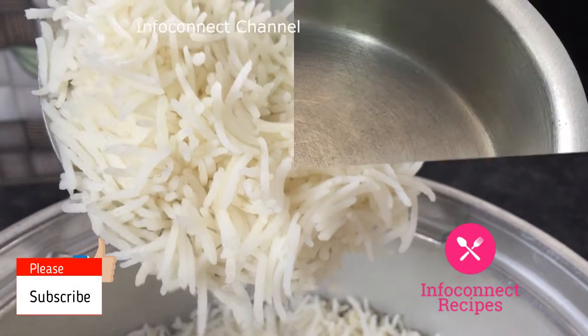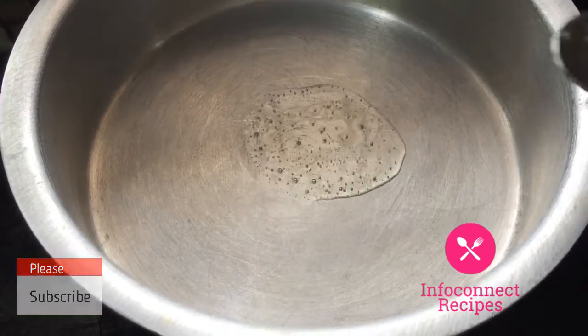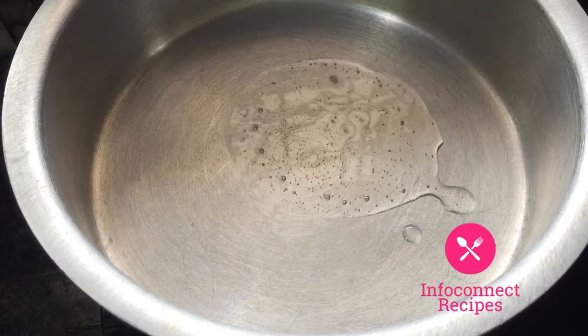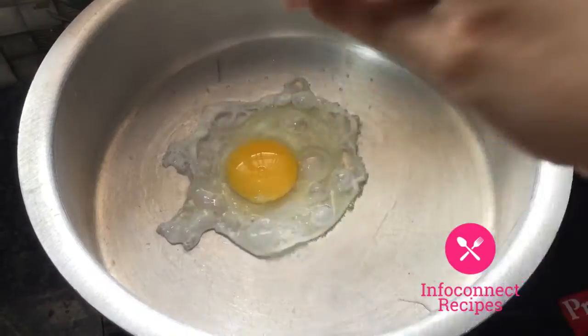Now put it on the rice. Add a little pot here and add 5 tablespoons of oil. Add the eggs and crack the eggs to mix them in. The rice should be a little firm and good.